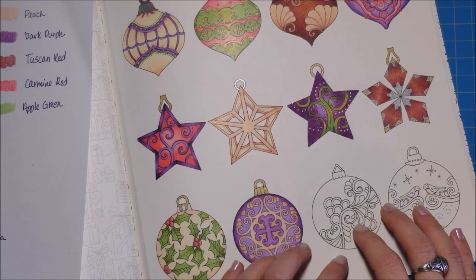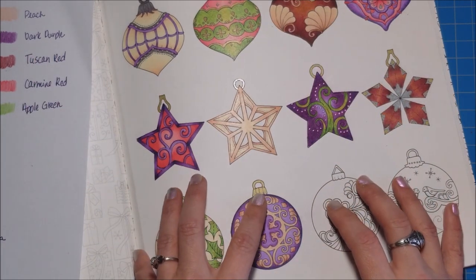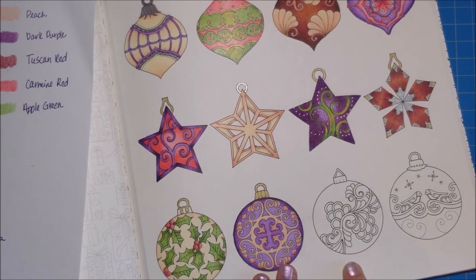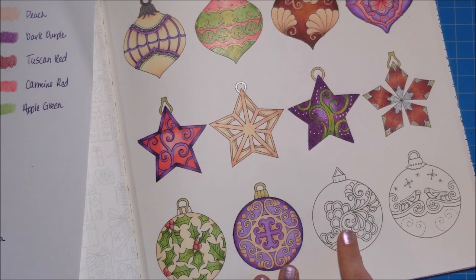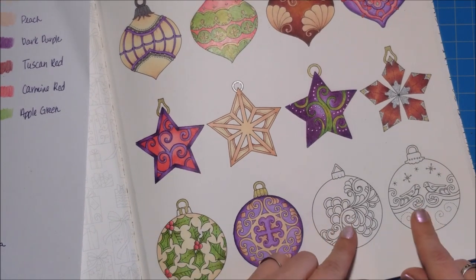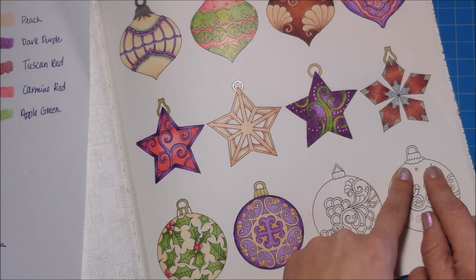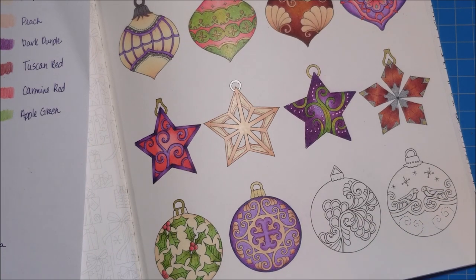This one was a little tricky because once we get down to the bottom two ornaments in the corner it's hard to pick colors — I'm trying to balance all the colors across the page. I've got all my Tuscan red over here so it's going to be bunched up, but I've decided we're going to make this one Tuscan red and cream, and the other one green and red again like the one up here, but I'm also going to throw in cream at the top.